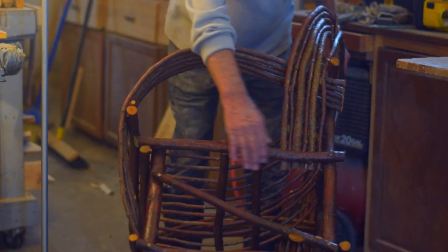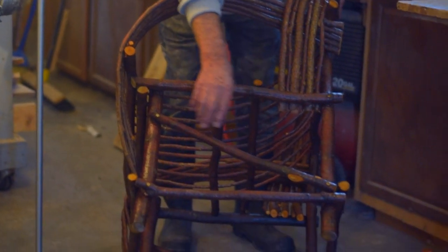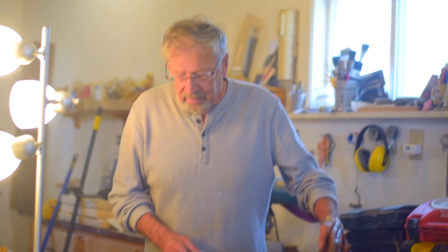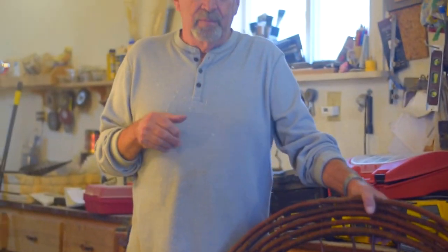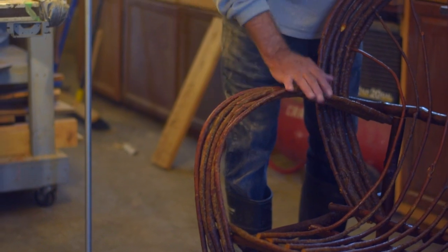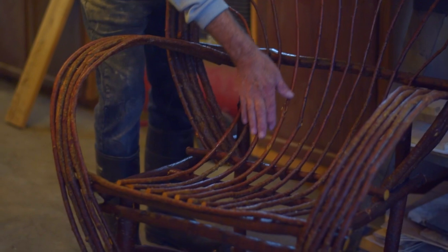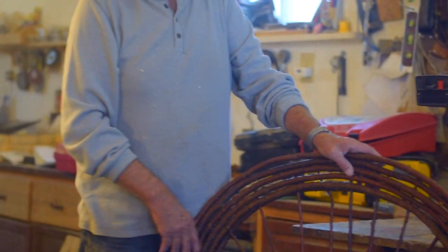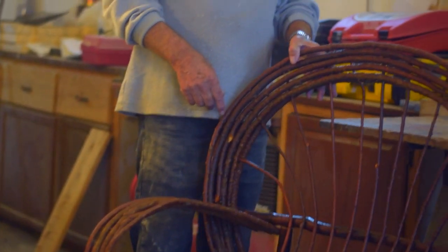We start by making a frame. The frame is made with a front leg, a back leg, a cross support for the seat, and a support for the bottom. Also an angle support so the chair doesn't rock. Basically there are three different parts of the willow chair: the arms, which we do first and are bent around; the seat pieces that go up to the top; and the back rest, which is the outside of the frame.